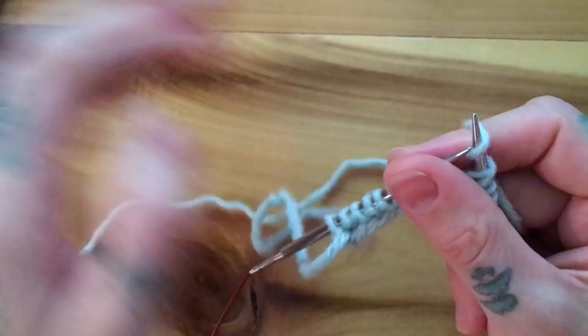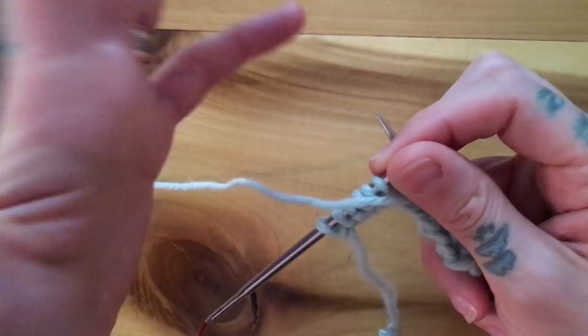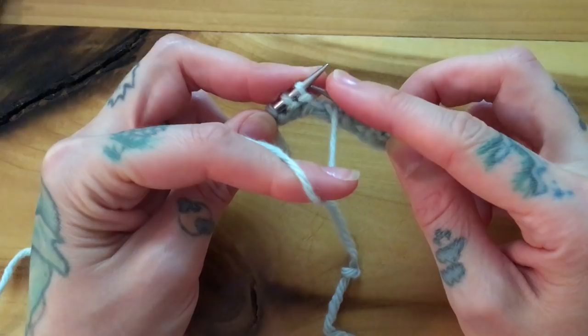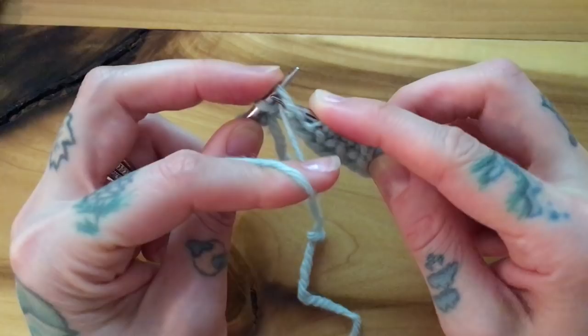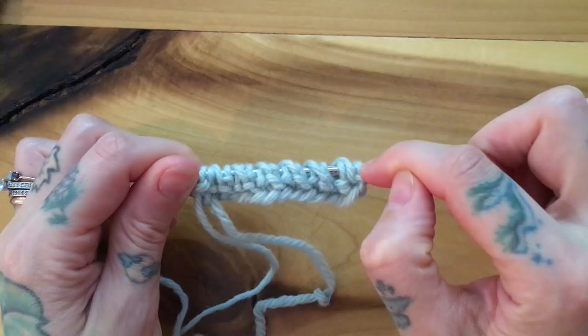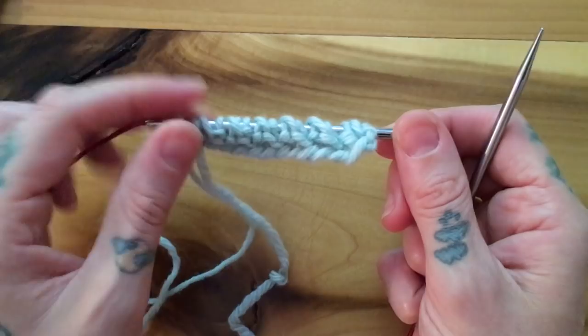I'm going to switch to continental now, holding my yarn out in my left hand for picking. If you're English, just keep on the way we already established. For continental, to slip a stitch, your yarn is forward, slip one, wrap a yarn over around it, bringing your yarn back in front ready to purl the next stitch. Slip one yarn over, purl one — that is the end of my first round. I'm sliding my stitches back to my original needle tip without turning and bringing my working yarn across the back to start again — that's how you swatch in the round.